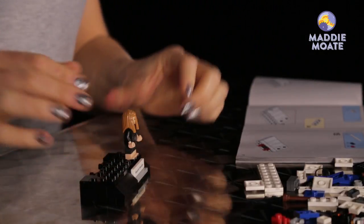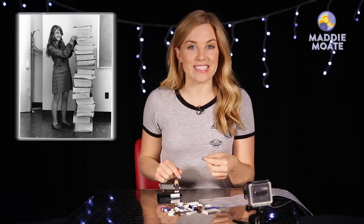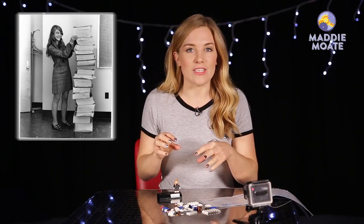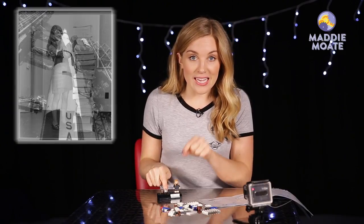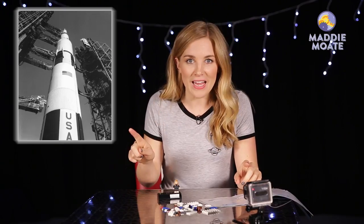The whole scene that we're creating here is based on a real picture that was taken of Margaret in 1969, and she stood next to this huge stack of books. Those books contained all of the computer programming, all of the code that she helped to write and design, that eventually went into the spacecraft that successfully landed on the moon. More on that later.